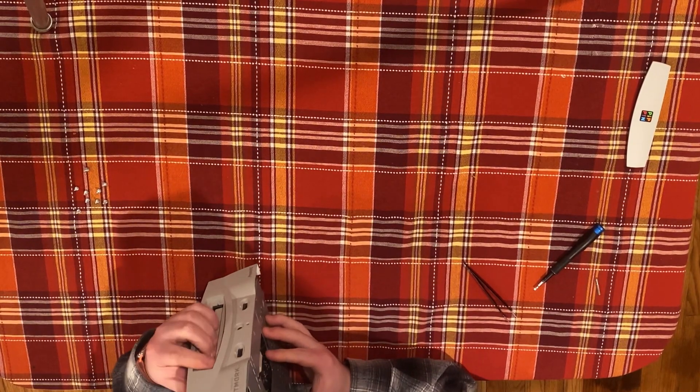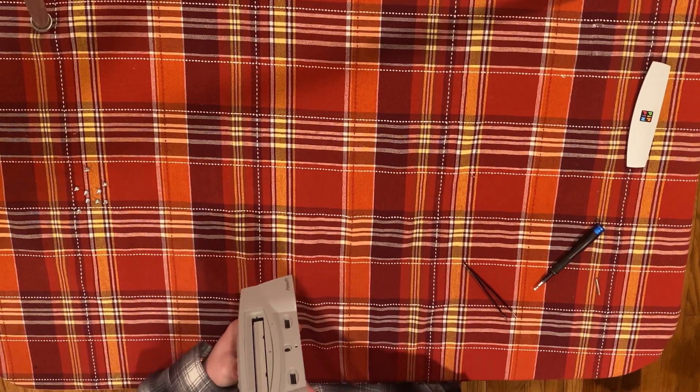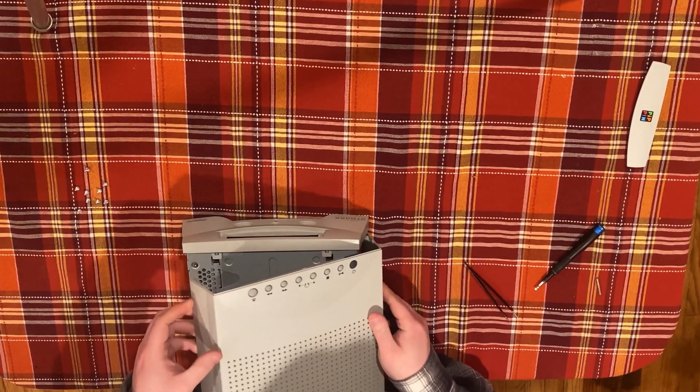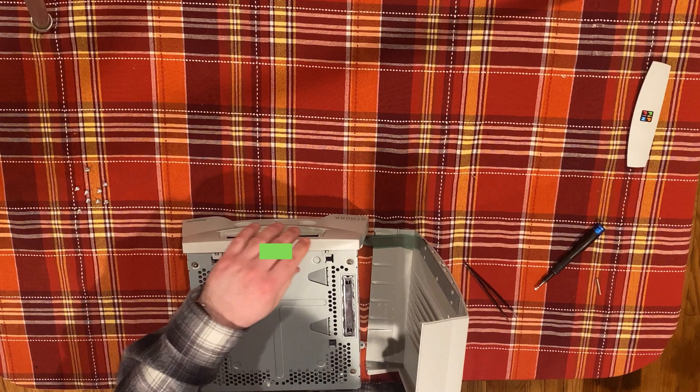Next, lay the machine on its bottom with the front facing away from you. Gently lift the top case from your left and swing it up towards your right. There is a ribbon cable connecting it on your right. This cable is easiest to remove after you remove the front bezel.